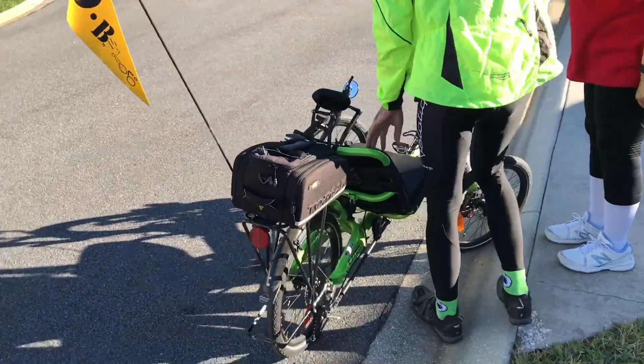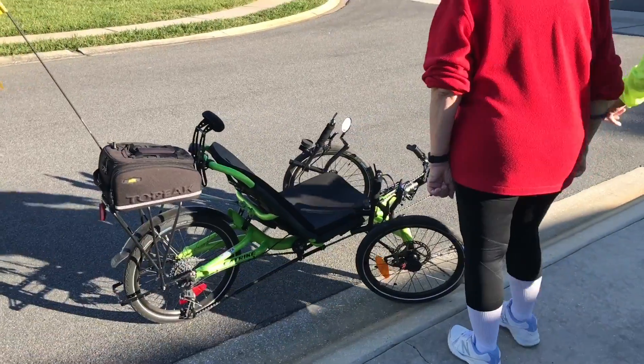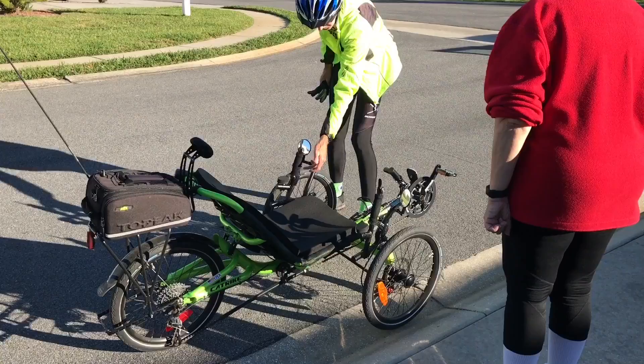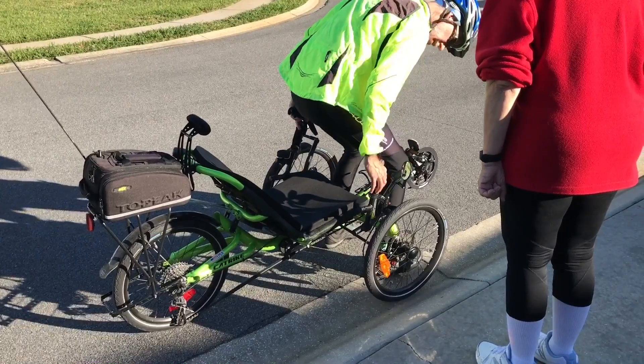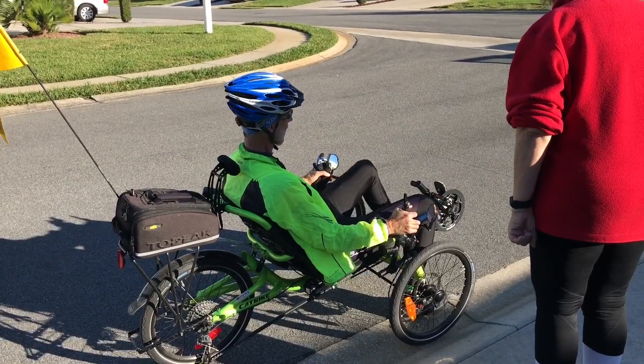So when you get on, I just have it turned in so it won't roll. It's got a brake on it, so usually I'll back in to a pipe like that. Then you can grab onto these handles here, grab the brakes and sit down with it.